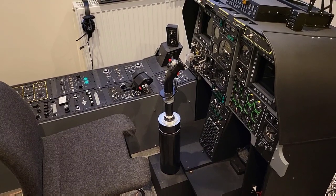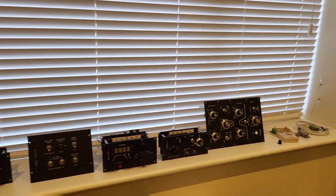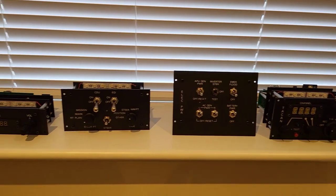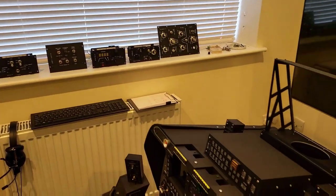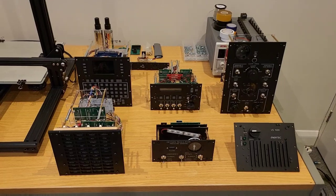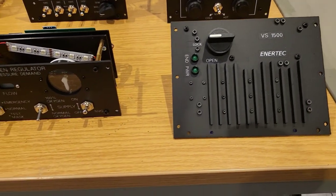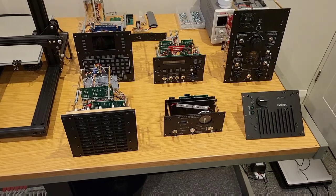That brings me to the end of the construction phase. We can see all of the panels lined up, eagerly awaiting their installation into the right console frame. Now starts the process of designing that console in Fusion 360. I really can't wait until the right console is complete — at that point, with the left and right console in place and the front dash, for the very first time I'll be able to operate the A-10C with all of its key controls at my fingertips. In the next video in this series we'll take some time to look at the design of the right console. Thanks for watching.